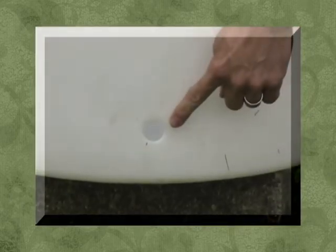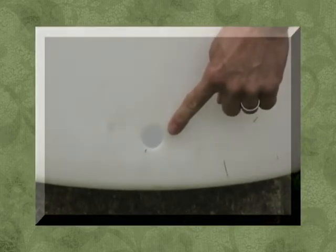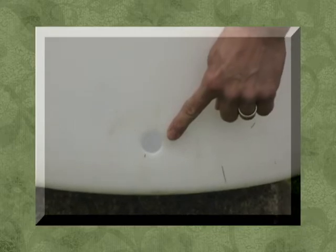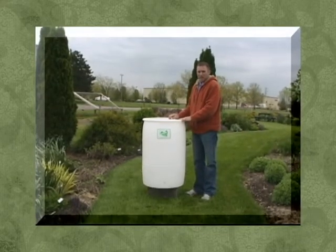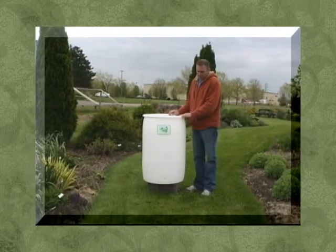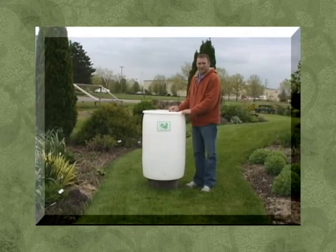I also drilled a 1-inch hole down at the base, on the opposite side from where you drill the 4-inch hole on top. Once you have those holes drilled, step one is going to be installing your spigot down at the bottom.